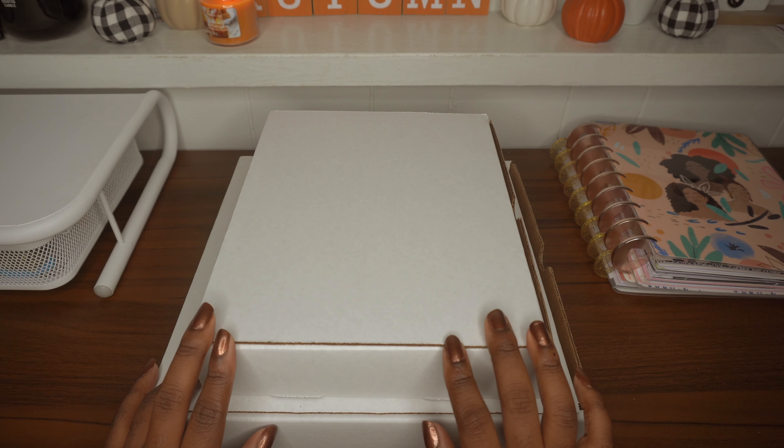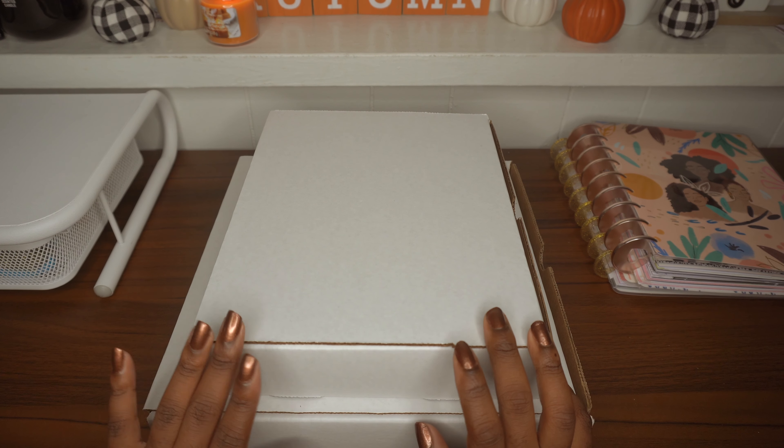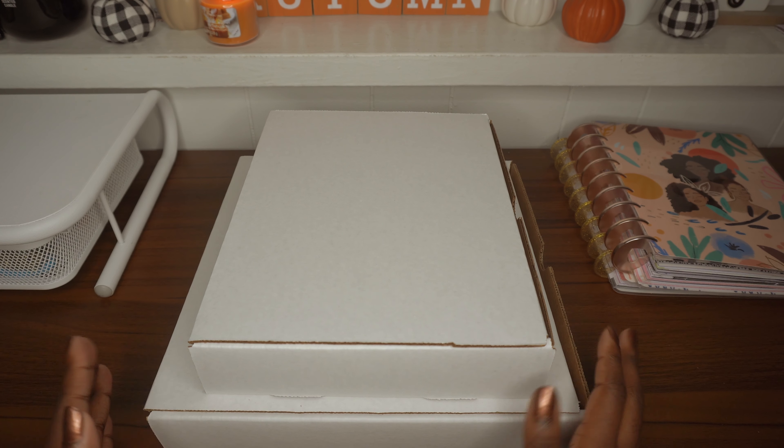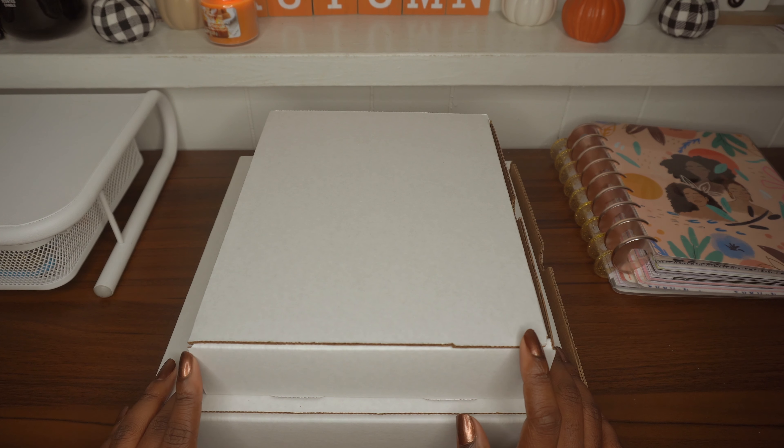Hello beautiful people and welcome to my channel. My name is Faith, and as you can see by the title, today we're going to be doing an unboxing of the Nautique brand planner. If anyone's interested in that, stay tuned.